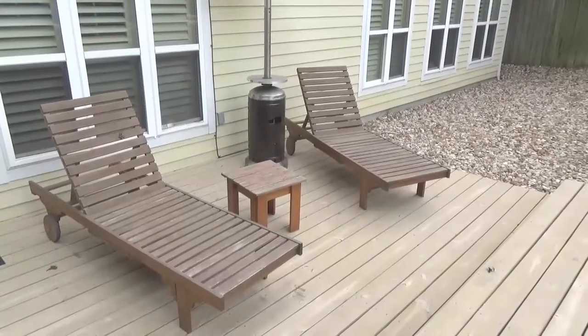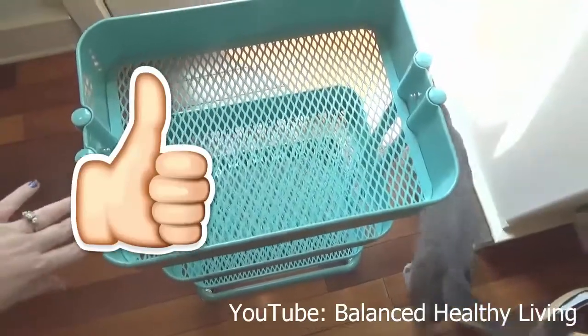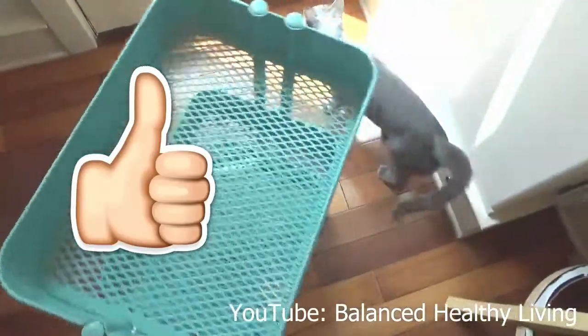Hey guys, it's Casey, welcome back to the channel — balance totally living. In today's video I'll be going over an IKEA bar DIY and an outdoor patio upgrade. I will be using the IKEA Rast.